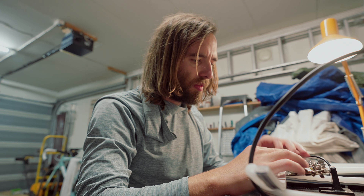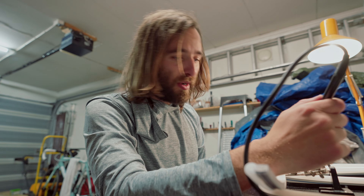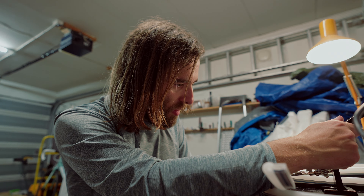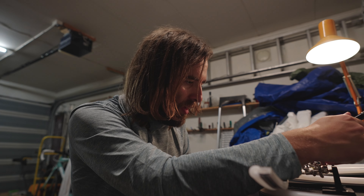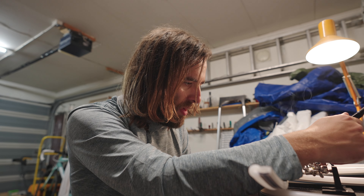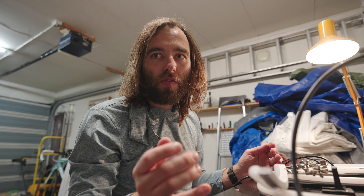Everyone has those things you do once in a while, and every time you do it you're like, this is the absolute worst, why am I doing this? Then a year later you're like, oh that was easy, I'll do it again. And then you sit here at 1 a.m. and you're like: I hate soldering these strips. It's the worst — especially the 144 density ones.